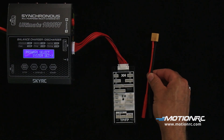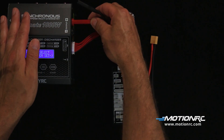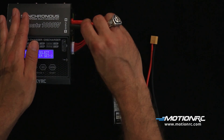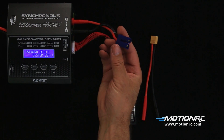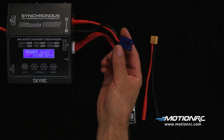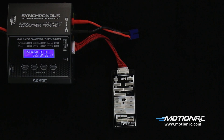Included is an insulated banana to XT60 battery connector. Also, a charging cable with insulating banana plugs without a battery lead is also in the kit. I soldered an EC5 connector for our 6-cell battery line.